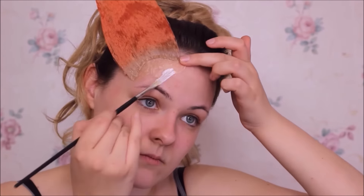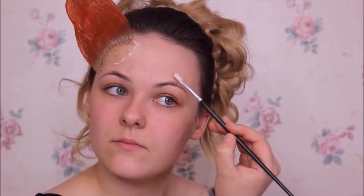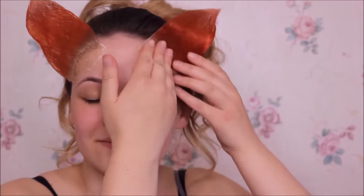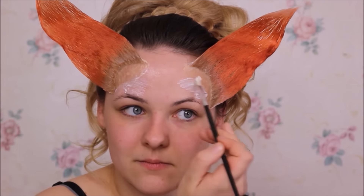Jetzt klebe ich mir erstmal die Flügelchen ins Gesicht – immer schön mit Hautkleber und dann gucken, wie es sitzen soll. Und dann die Enden auch immer noch mit Latex überschmieren. Nehmt da auch Latex, der fürs Gesicht geeignet ist. Das muss ein bisschen länger festhalten, und dann die Enden auch nochmal ein bisschen mit Latex. Immer warten, bis ihr die zweite Schicht auftragt, bis die eine getrocknet ist.